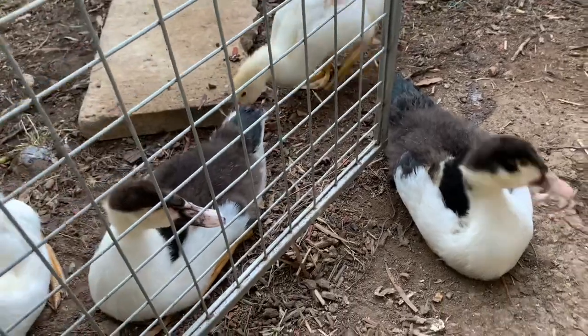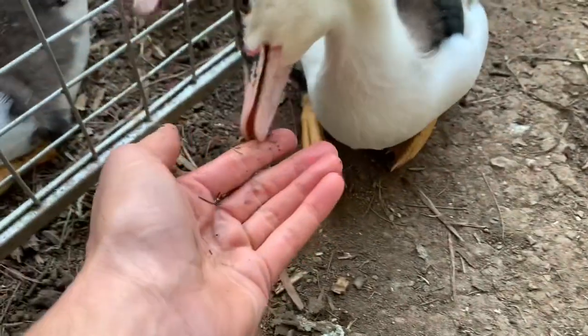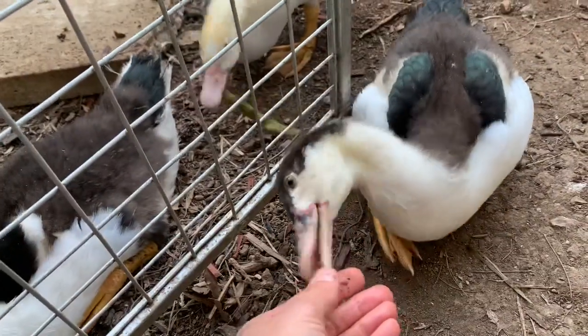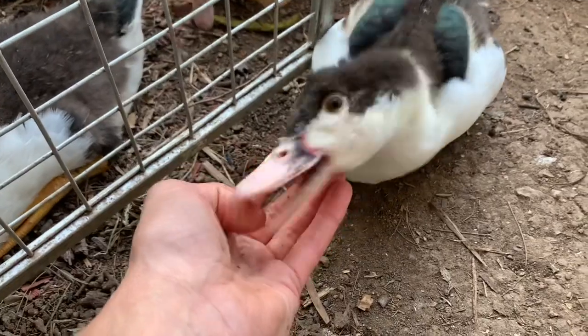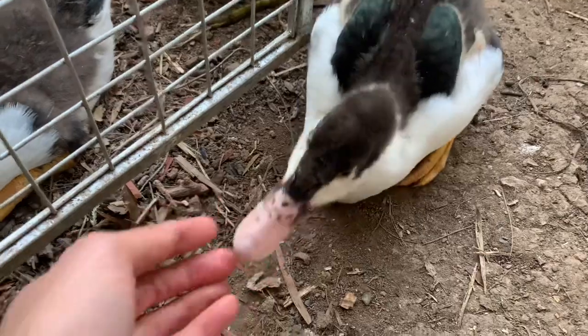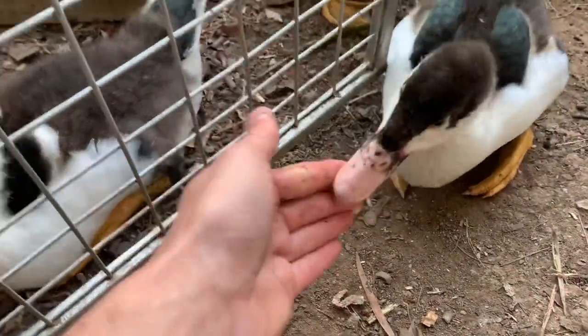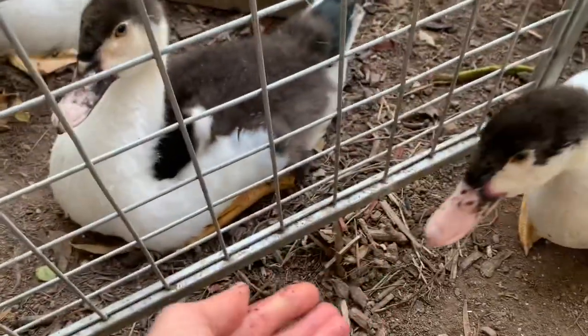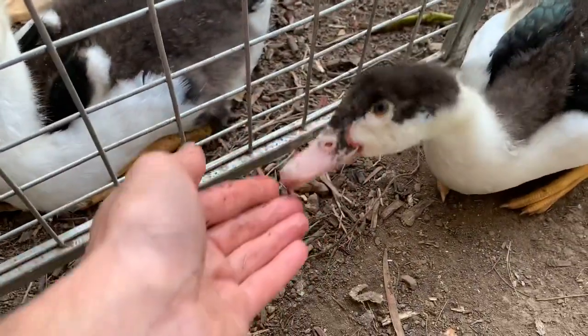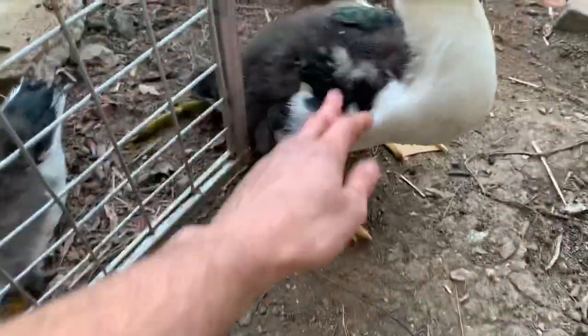That's about it — I wanted to show anyone that's having ducks in urban or suburban environments that you can do this with any ducks. Muscovy ducks are great in the suburban environment where you've got neighbors close by, because they don't make any loud noise like most other ducks. So there it is — have a great day, catch you next time.